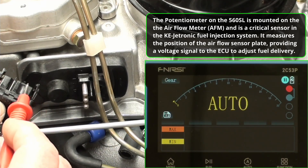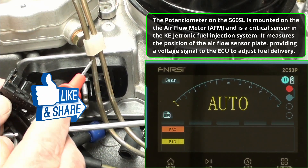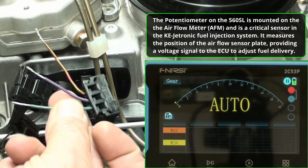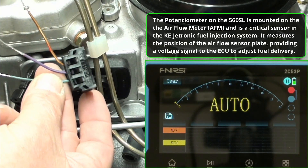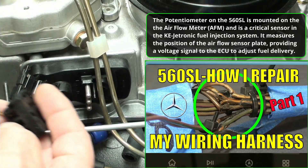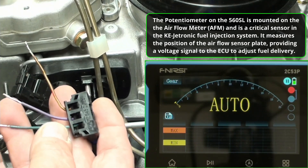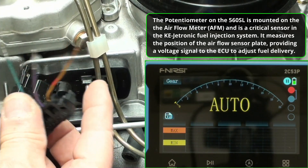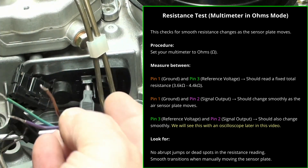The next test is to test pin 2. We've already confirmed we have a good ground and 5 volts coming in. So I created a mock-up plug with pins 1, 2, and 3. Those of you following my channel know I did all the wiring repair on this vehicle — I fixed plugs and broken wires, didn't rewire the whole thing, just repaired what was there. I had some extra plugs, so I created a plug I can work with. They're very inexpensive to make.